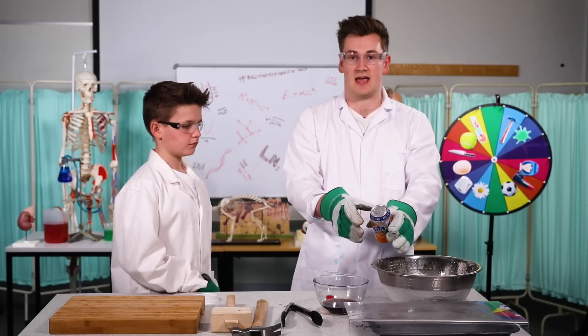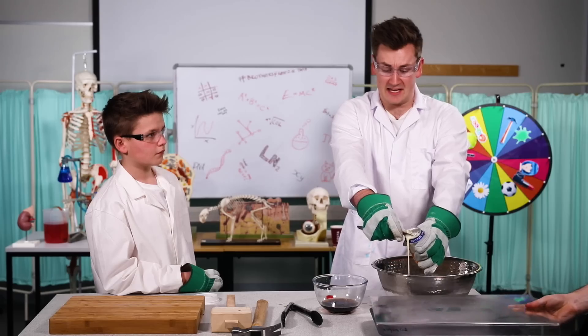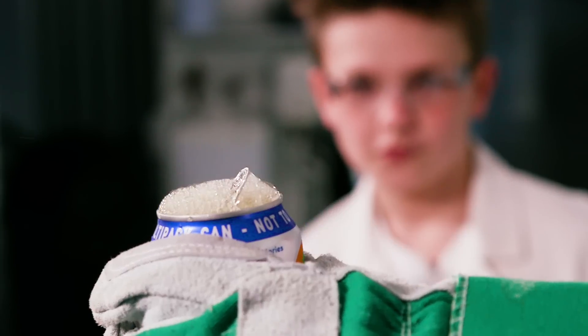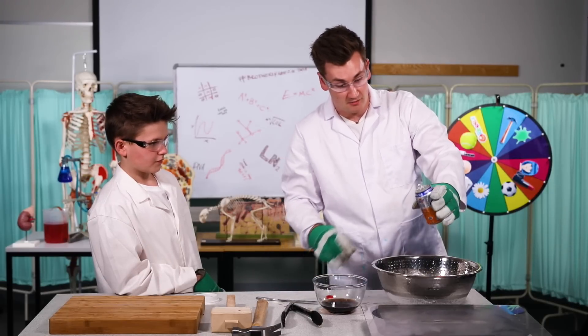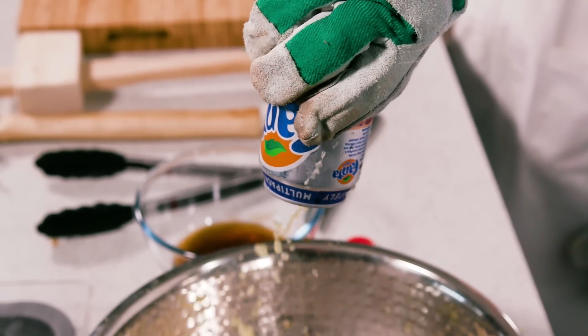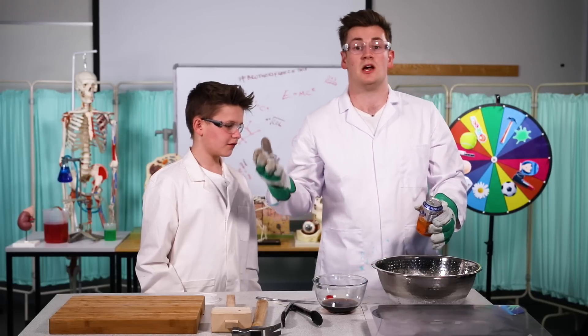The Fanta can is here. It feels very pressurised. Oh, it's fizzing! Woo! Well, it didn't completely explode. It's actually mostly frozen. It smells really nice. Well, there we are. I think the Fanta's a bit of a survivor as well, to be honest. I thought it was going to explode, but it didn't.